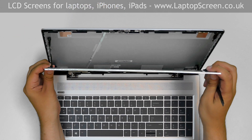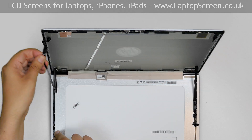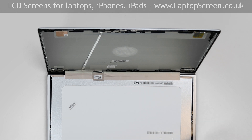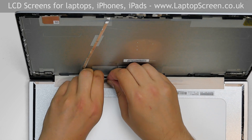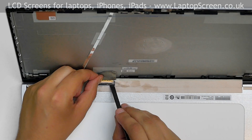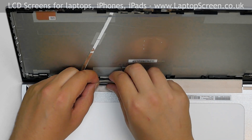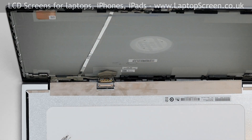Once the LCD is free, place it on the keyboard and remove all adhesive. Gently peel off the tape securing the video connector. Open the connector's bracket and, using both hands, disconnect the video cable. Discard the old panel.